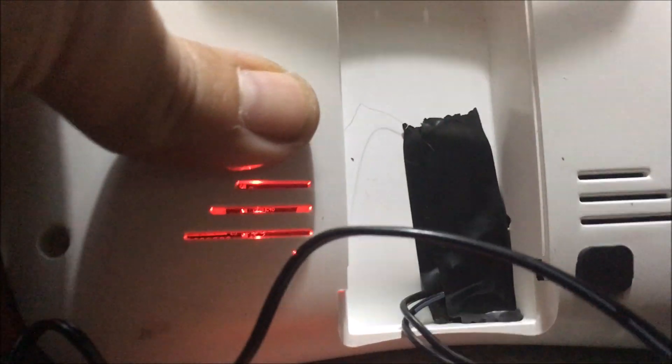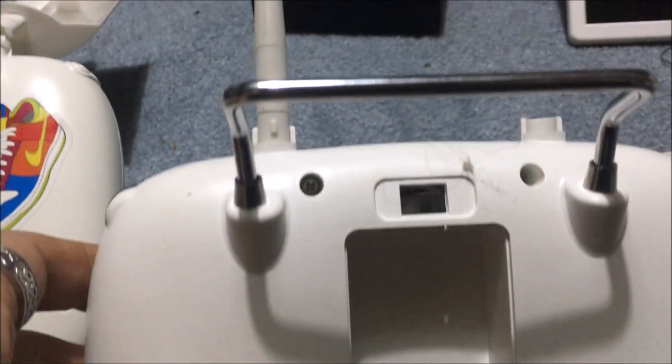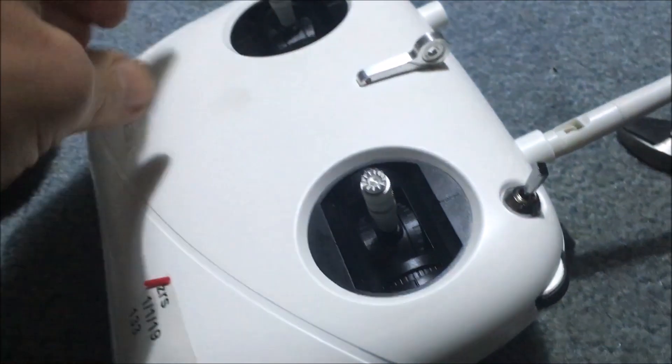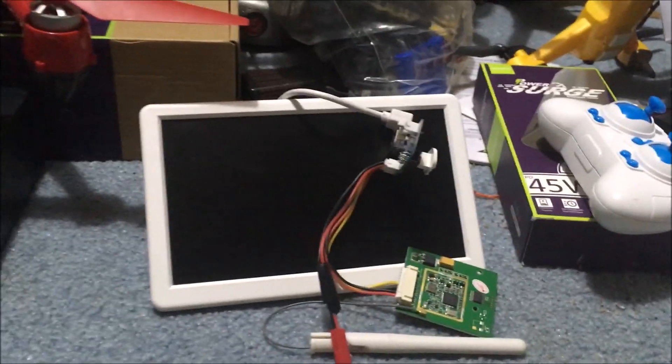Plugging in the battery - bam, there you go, you have your red light. I guarantee this controller would work. You could very easily run a toggle up to where that toggle was and connect your positive and negative to the top toggle, run an accessory wire - super simple. Controller's still good. It only ever had one antenna to the controller; the other antenna is right there sticking off the back for the screen.